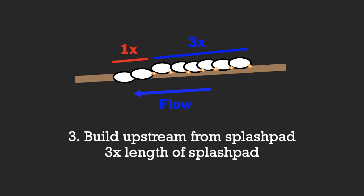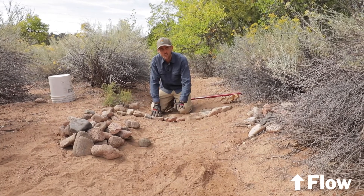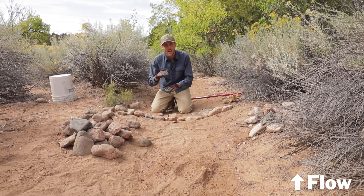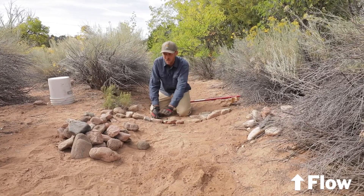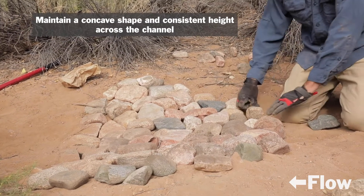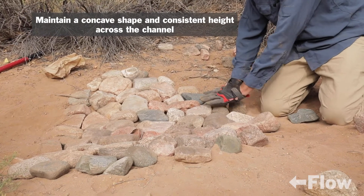Step three: build upstream from the splash pad. At this point we're going to start to use stones that continue to maintain that concave shape but also start to lift the elevation of the actual structure. This is a one-rock dam, meaning it's only one rock high — we're not going to stack any stones on top of each other, but we will get a little bit of height from the stones that we lay down. Try to avoid putting any excess height in the middle, as it'll force water around it too much, so maintain a constant elevation across that middle.